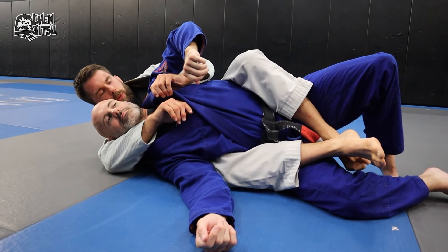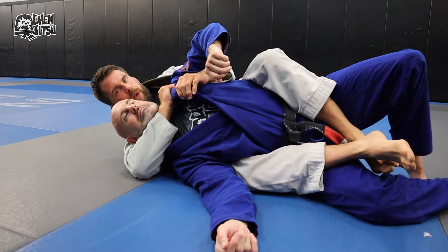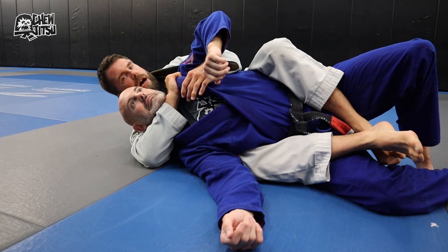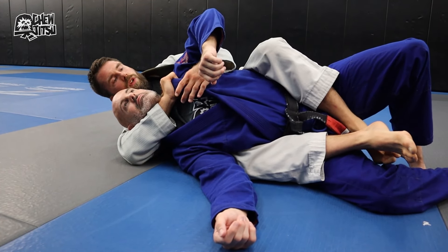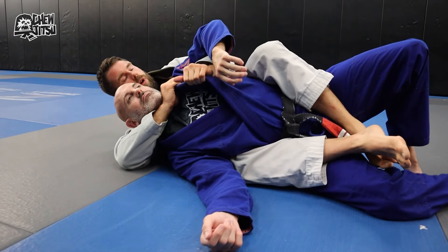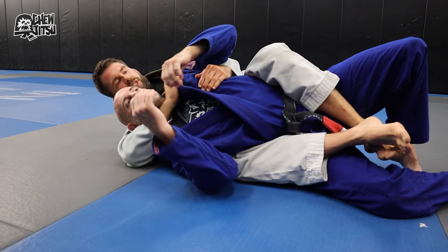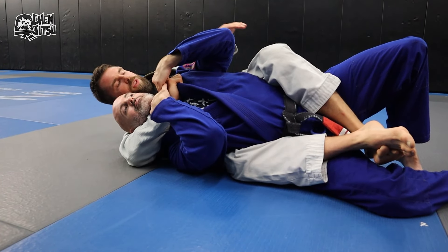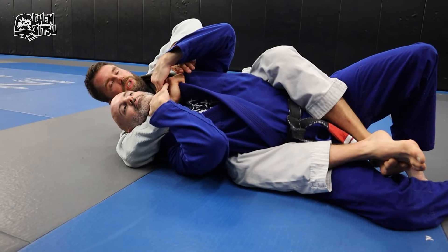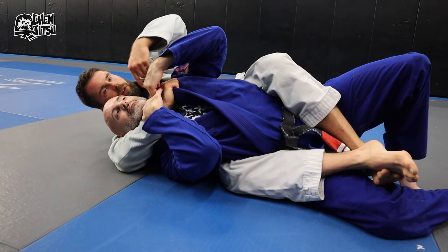From back mount, one of my favorite sequences is getting a cross collar grip and threatening the neck — there are tons of different chokes from this grip. Then what happens is he comes up to defend his neck, and that leaves open some really interesting submissions. One of my favorites is the reverse key lock — the link for that is down below.